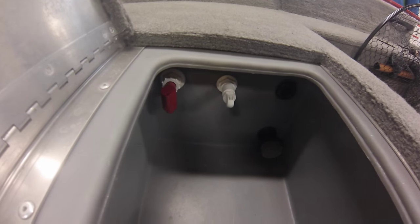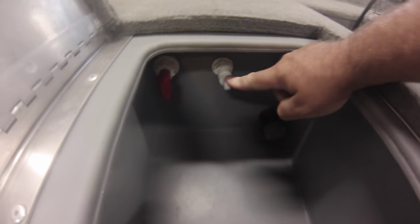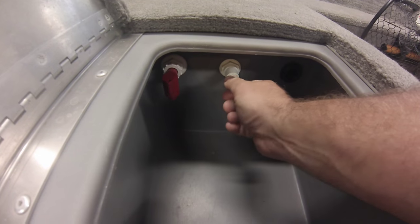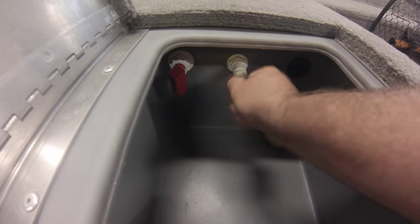This is the inside of the live well. You have two parts: your aerator, which pumps water from outside of the boat in. If you look closer, it's threaded — this thing moves in and out. There's a hole in the bottom, and if you have this all the way in, you will not get water coming out of it, so that's important.